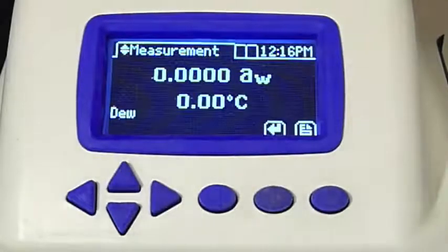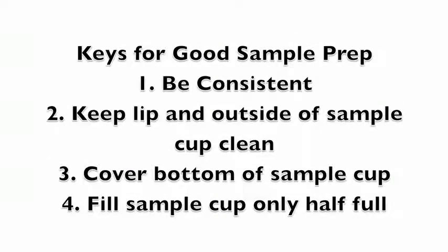While the Series 4 warms up, let's prepare a sample by reviewing four keys to good sample preparation. First, be consistent — doing the same thing every time will ensure more repeatable results. Second, keep the lip and outside of the sample cup clean; you can save yourself a lot of time by avoiding contamination in the first place. Third, covering the bottom of the sample cup completely will ensure an accurate sample temperature. And fourth, filling a sample cup only half full helps you avoid other instrument cleanliness problems.